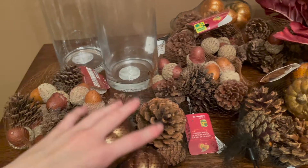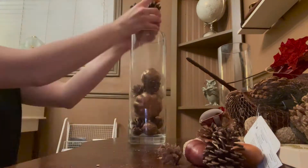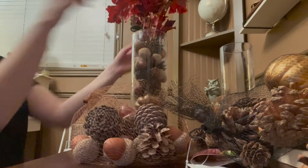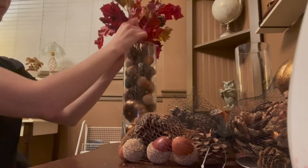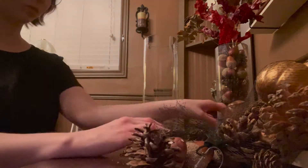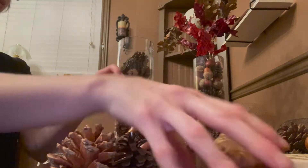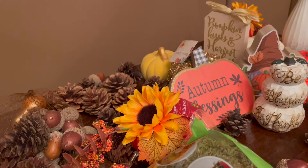I'm going to add these to here and put one of these at the top. I'm going to be doing this now — I'm going to add moss to these layers here and just see how it looks.